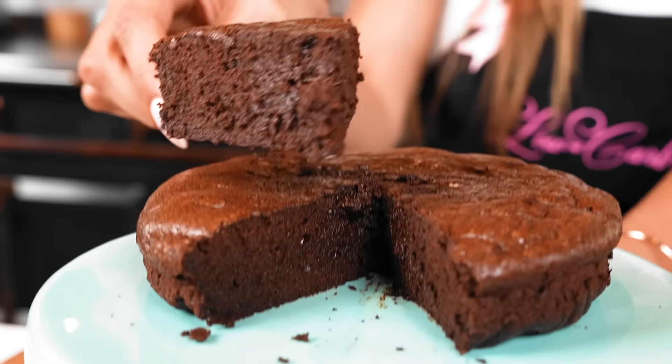Now time for the taste test. Oh my gosh, this texture is everything. It's like a cross between a cake and a brownie. It is so decadent — chocolatey and fudgy.